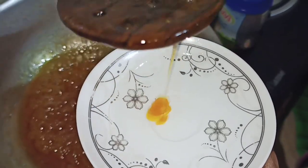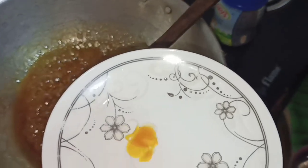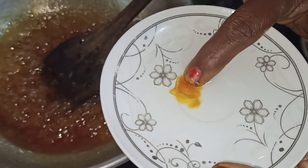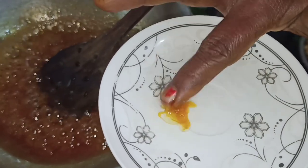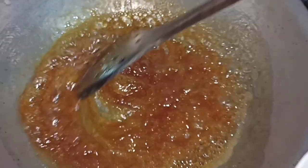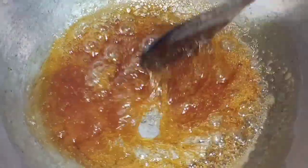This is the pan. We will put a pan in the pan.